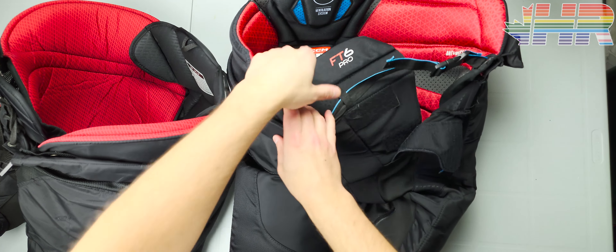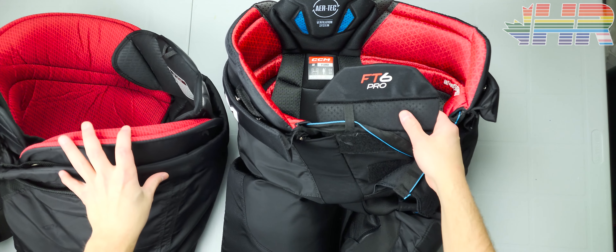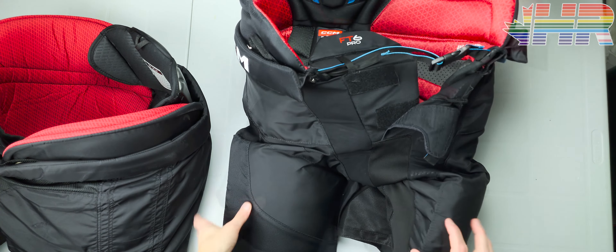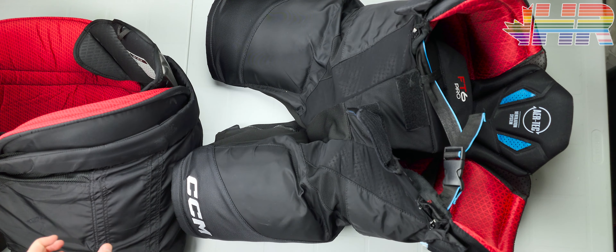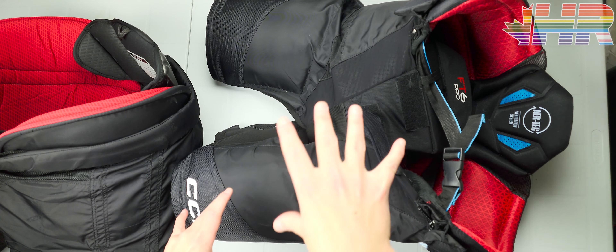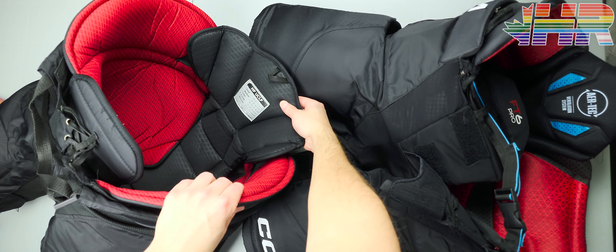Hi, I'm Matt from HockeyReviews.ca and this is the CCM JetSpeed FT6 Pro Pant Review. This is hard to get on camera just because they're pants and they kind of take up a lot, so I'm going to try to do my best. We are going to compare this pant with the old and trusty CCM UCLP.